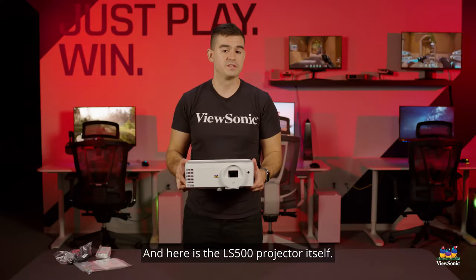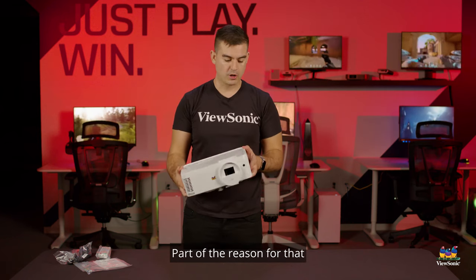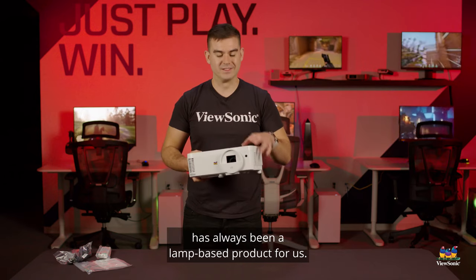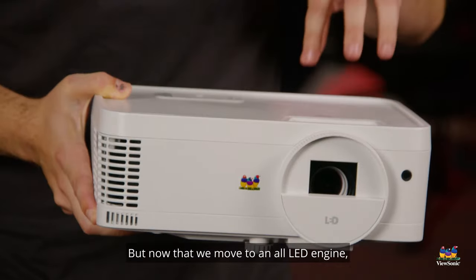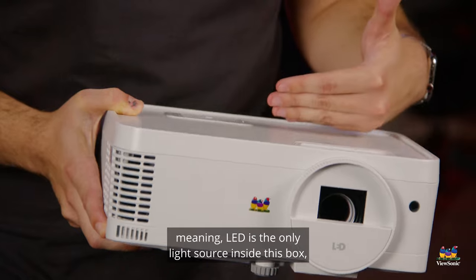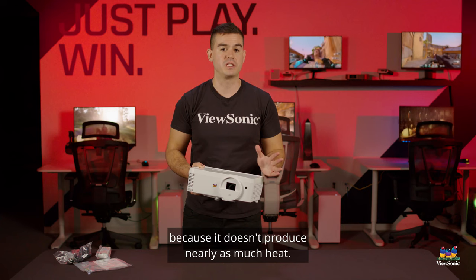Here is the LS 500 projector itself. It is a very compact little projector. Part of the reason for that is because this type of projector has always been a lamp-based product for us — and kind of is for the industry when you're talking low-end projectors. But now that we've moved to an all LED engine, meaning LED is the only light source inside this box, we are able to produce a much smaller package because it doesn't produce nearly as much heat.